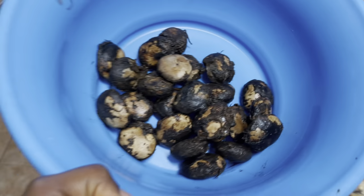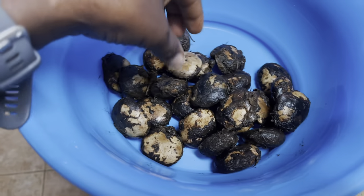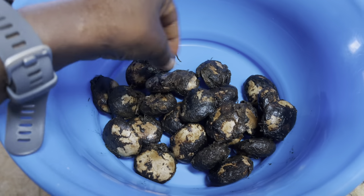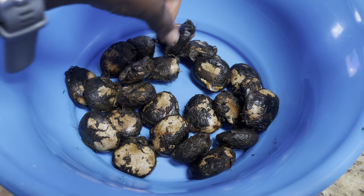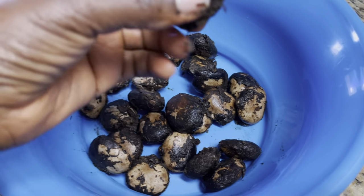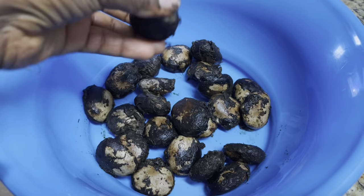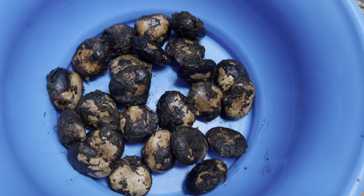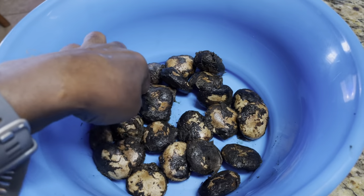Look what I have — finally, I think these are viable okongobong seeds! I'm so excited. This one is almost germinating already, so I'm sure these will germinate. I'm going to plant them now in containers.